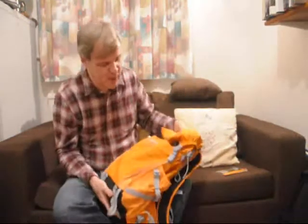Hi, I'm Tony Morgan and today I'm looking at the Lowepro Photosport 200AW. It's a combined rucksack and camera bag.